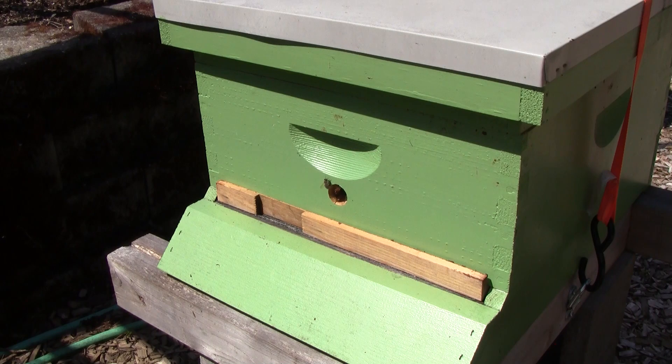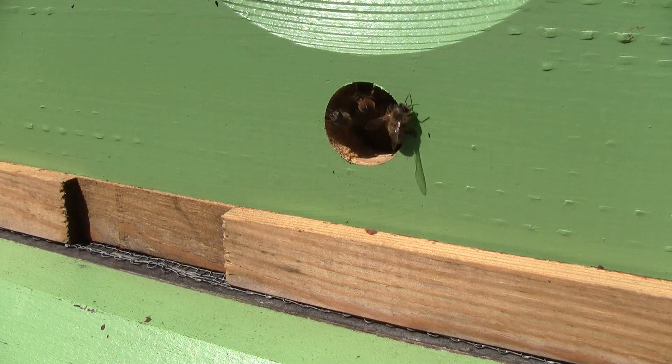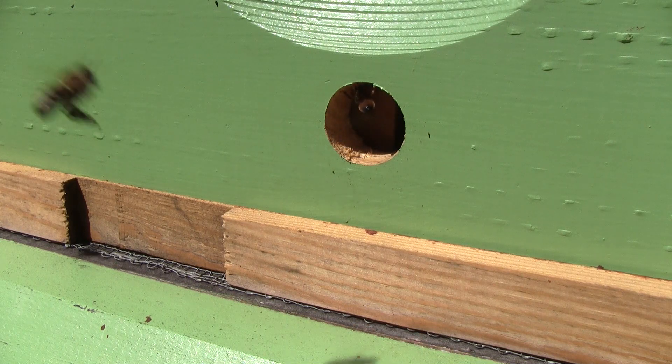They also guard it very well. I think this hole more closely resembles an opening in a bee tree, like a knot that they would use as their entrance.